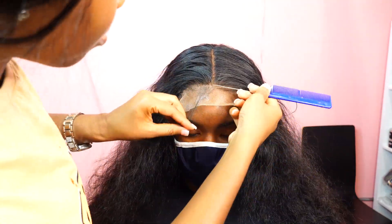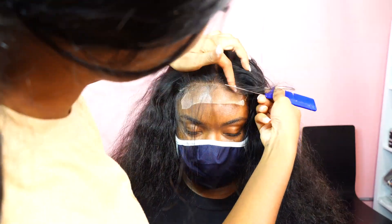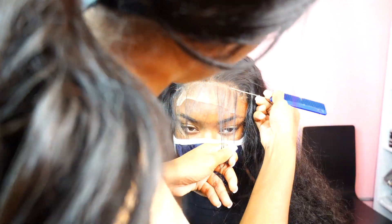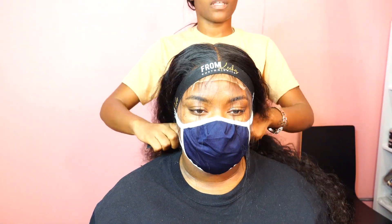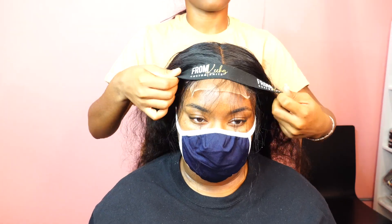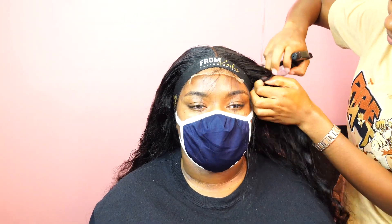Now I'm just sectioning out the baby hairs and applying my melt band. I like to apply the melt band before I go in and cut because it helps with adhering the lace to the skin a little bit more. I go in before I cut, and I also do it after I cut with the baby hairs as well. While that's processing, I'm just wetting the hair. It had a nice texture so I decided to just keep it like that — I didn't need to do much styling being that it was already textured hair.